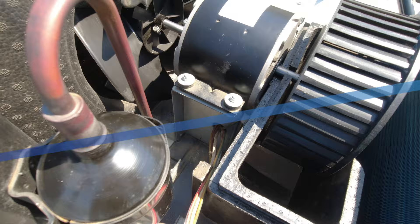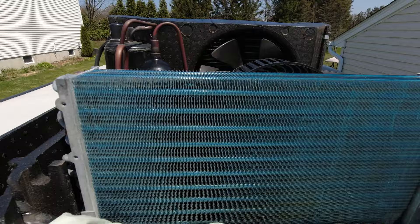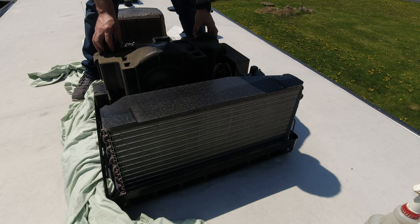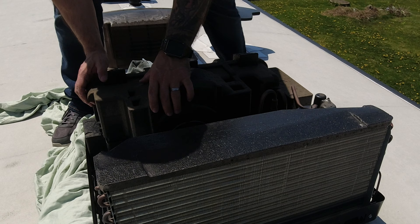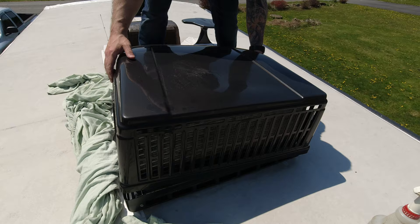One final inspection to make sure everything is clean and straight. Don't forget to reinsert your freeze sensor in the evaporator coil before reinstalling the covers. Make sure the cover on the evaporator coil seats itself nice and tight. We're done up here on the roof, so you can reinstall the shroud.